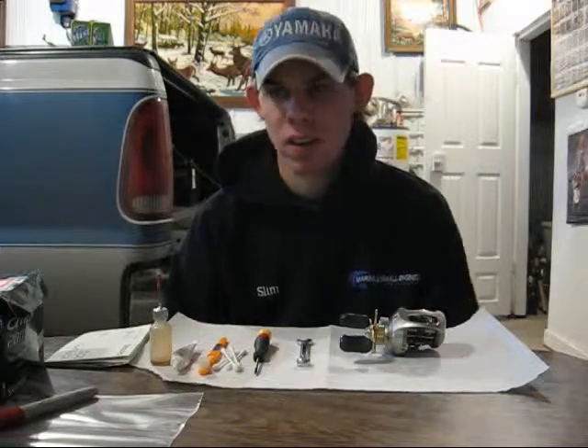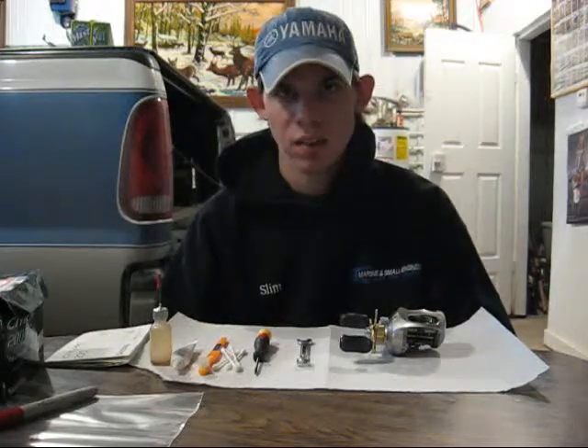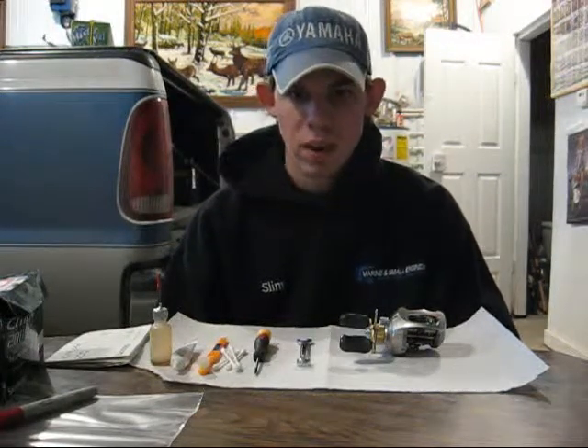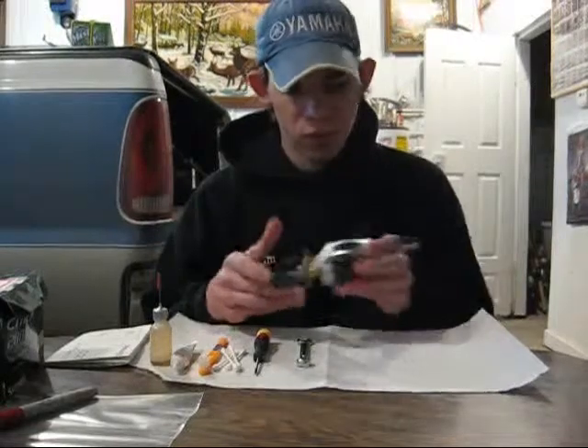Hi, I'm David Bromschenkel, and today we're going to be talking about fishing reels in a continuation from our last article, Keeping Equipment Care Part 1, Fishing Rods. This time around, we're going to be talking about fishing reels.